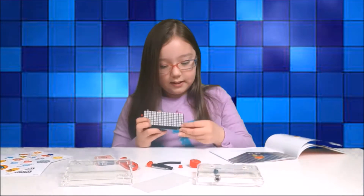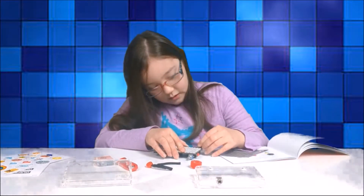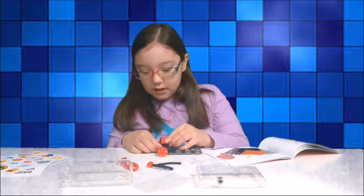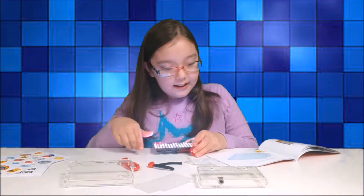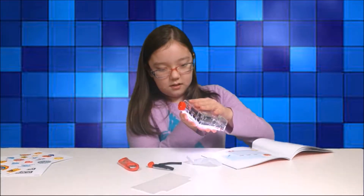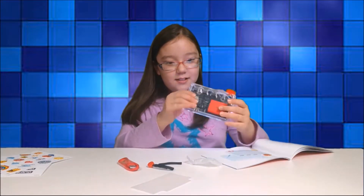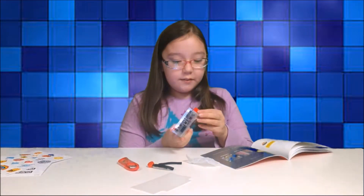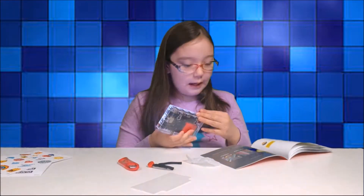Okay, so I plugged my buttons in here. And don't I look like that, so cool? And then we turn the dial to the sparkling lights, and that's light mode.